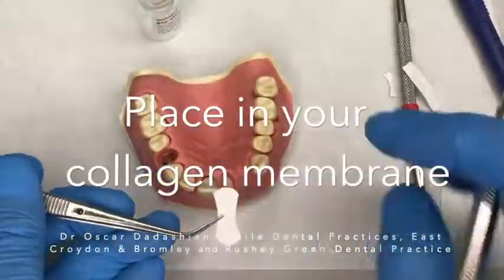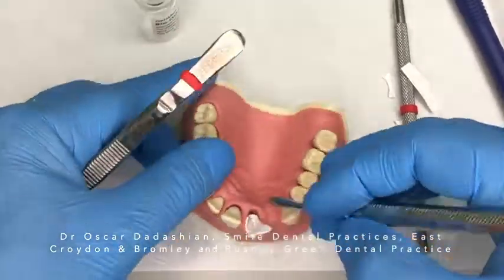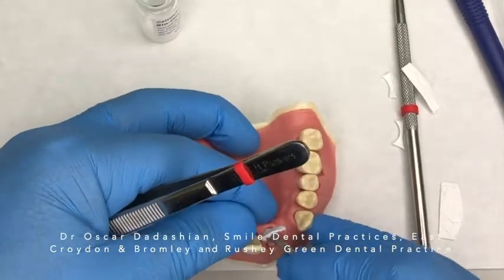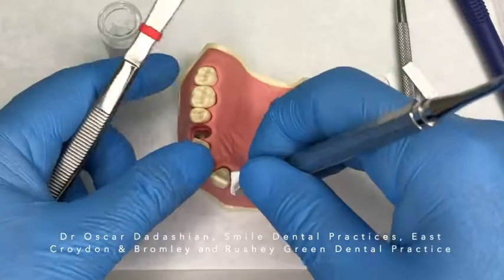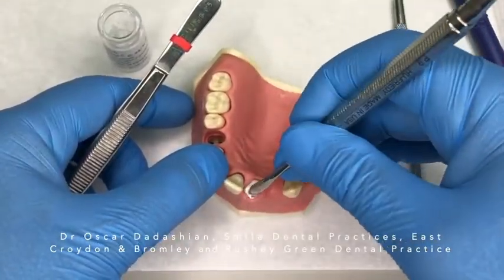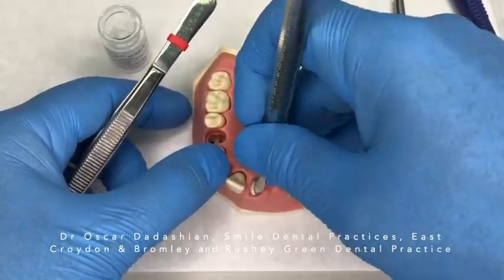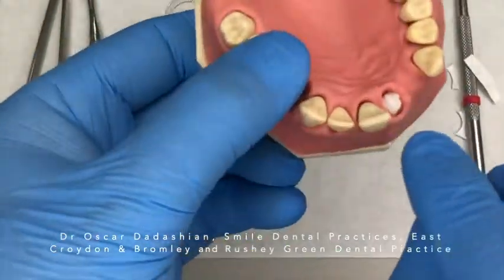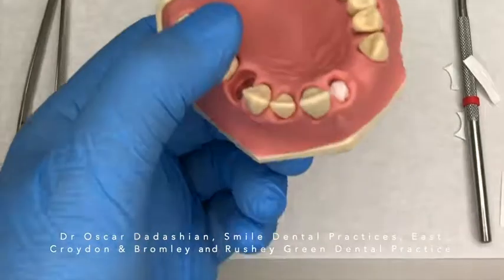Now we are ready to cover the grafting material with the collagen membrane. I start with the palatal surface, gently tuck it in to that pocket I created, and then tuck in the buccal surface very gently. All of this is done with care without damaging or penetrating through the soft tissue. The grafting material and the collagen membrane now look nice and neat, with the edges tucked in.